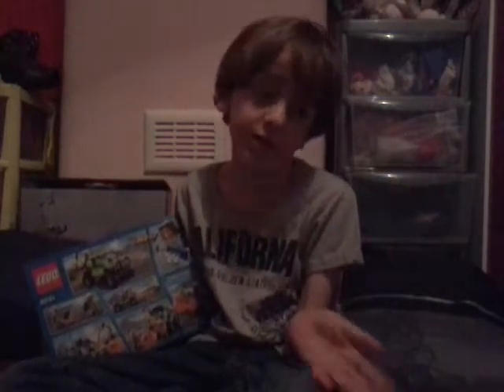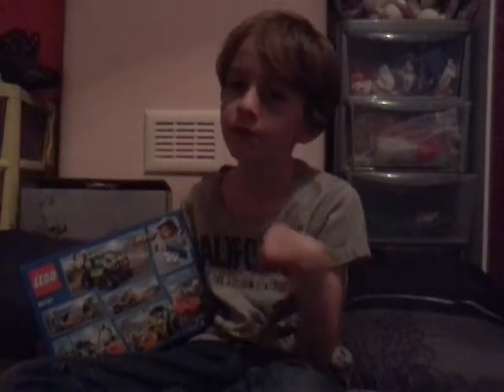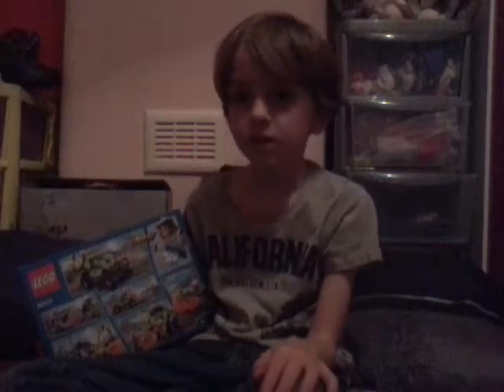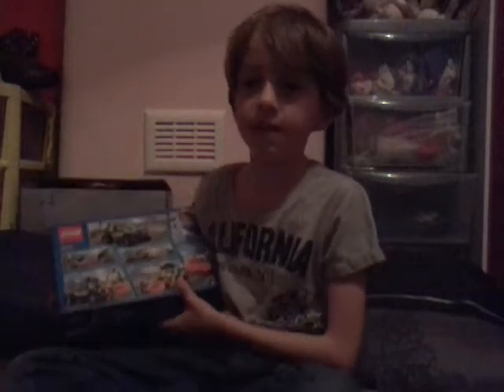So right now I'm going to start building it. You won't be able to see me build it because it's going to be a secret. A bit like Ethan Drew but he showed you. Like the Lego designers. So I'm just going to start building it, if you don't mind.